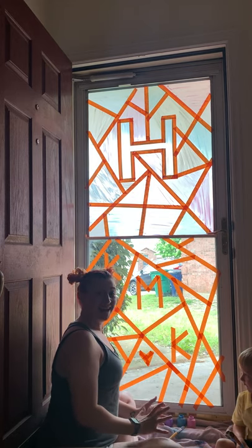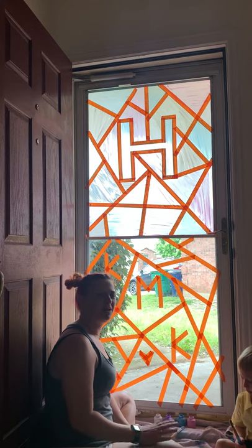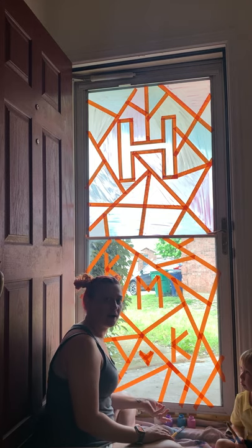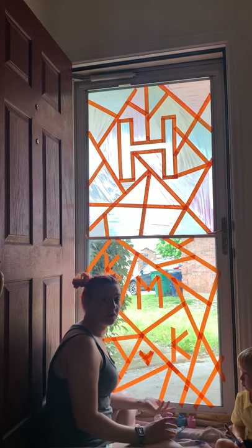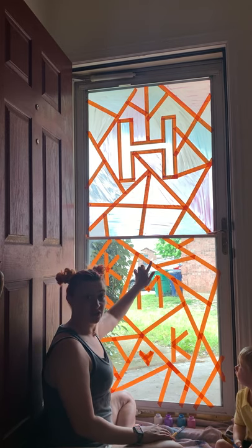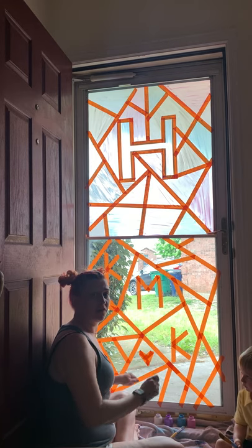Hi friends! Today Colby and I decided we were going to start painting something. We didn't want to paint paper, and I'm running low on rocks to paint — we'll have to go find some more. So I thought we would paint our door. We took out some painters tape and I gave Colby pieces and he put it all over the door.